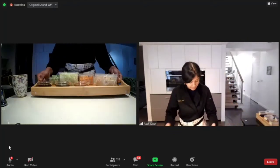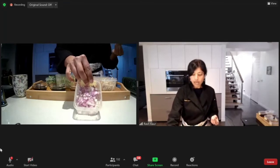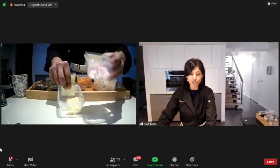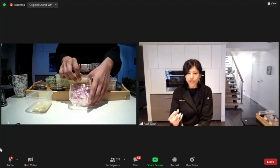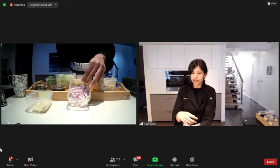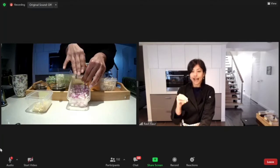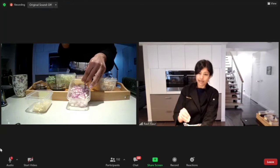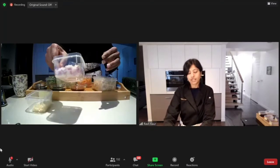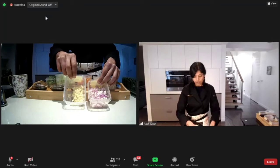We're going to start with some shallots — minced up really small. Along with the garlic, that's four cloves each. Shallots, not onions — they have a lighter, less pungent bite, which is what we want. You can use French shallots if you don't have red shallots, or use very little red or Spanish onion as a substitute. That's about 75 grams.